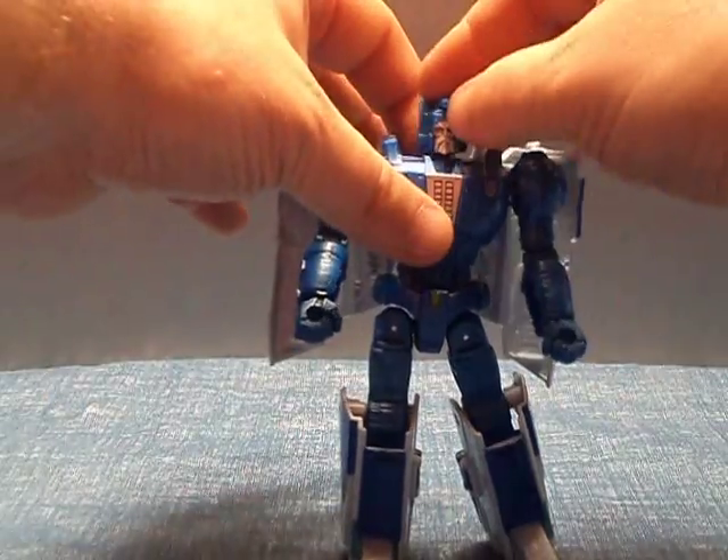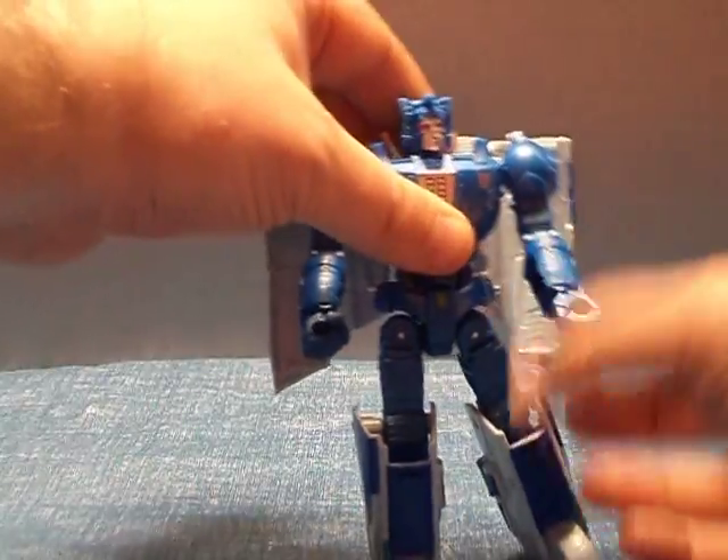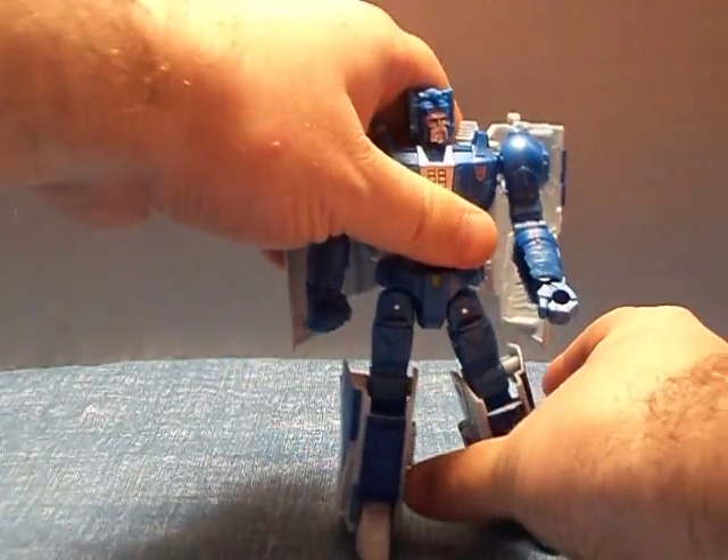The head's loose on mine, it just is. Shoulder — there's a ball joint in there, bicep swivel. It's articulated quite well.